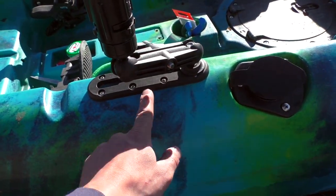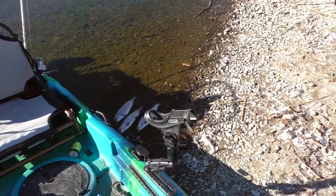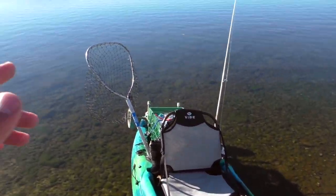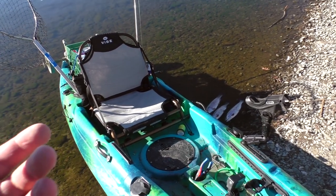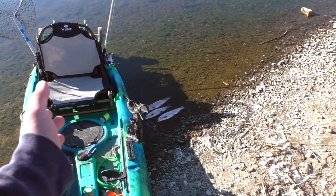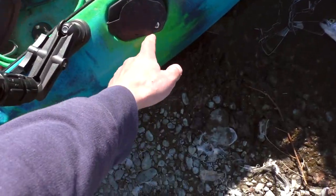On the other side, it already had a Scotty Pro track mount, and I went ahead and bought an extra rod holder setup. I don't necessarily need it because the kayak already comes with four flush mount rod holders. So it's perfect — I can have a net and rods in the back. Most of the time I'm taking two rods at most. So I have a net, two rods, and a third if needed. This extra mount might be useful for catfishing or carp fishing out of the kayak.